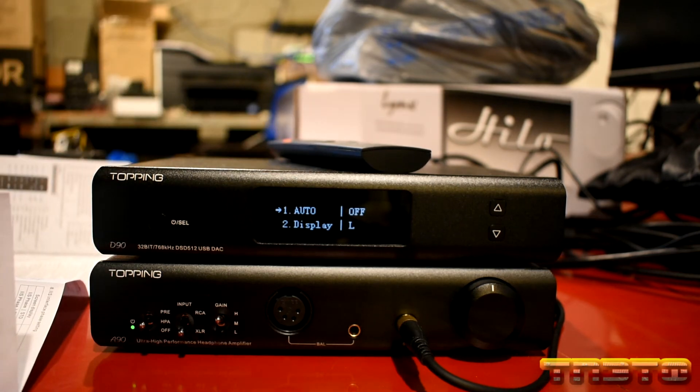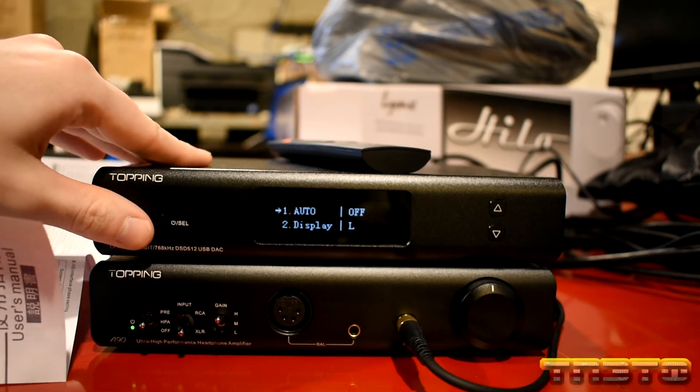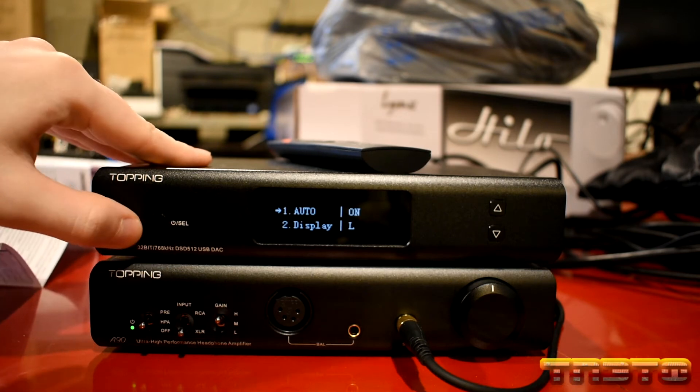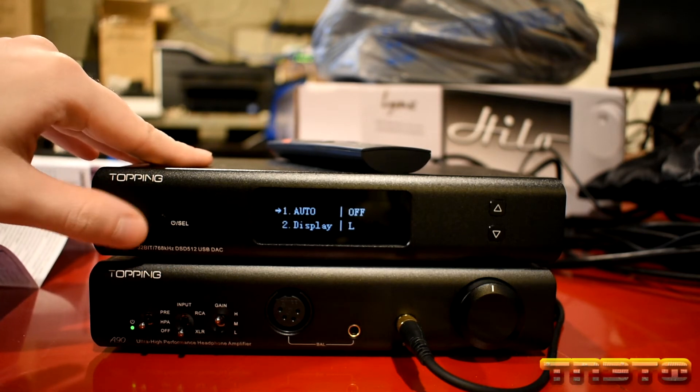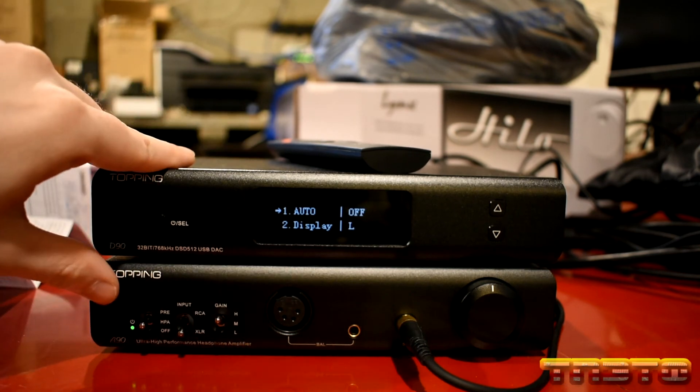By default, I believe it is on, but you want to set it to off. To change the actual setting, you use the select button over here — you just press it to toggle. So by default it will say on; I set it to off.